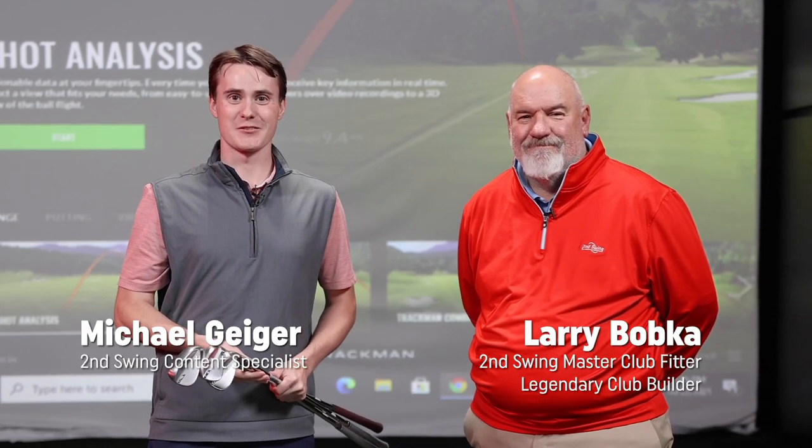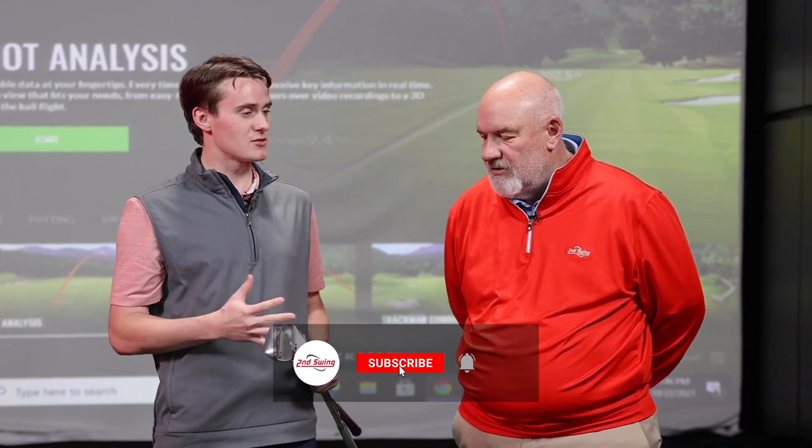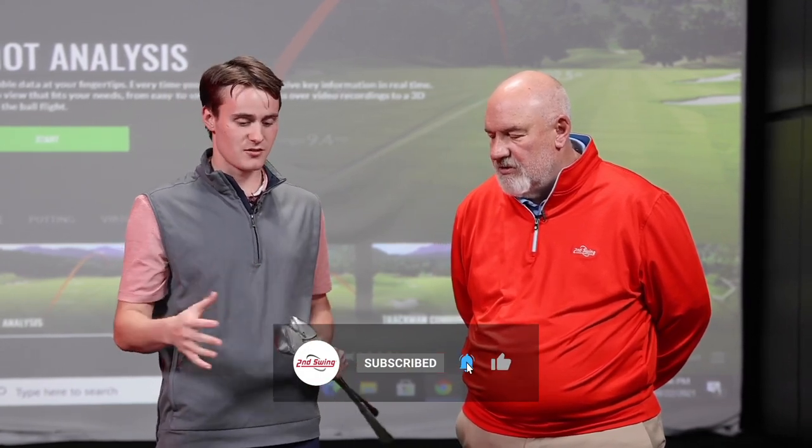Hey golfers, Michael Geiger here with Second Swing. I'm here with Mr. Larry Bobka, a custom fitter. Today we are answering a question that I think a lot of golfers have. We hear about toe relief and heel relief — these are words that are thrown around, but some golfers might not be familiar. How would you describe heel and toe relief to the average golfer?